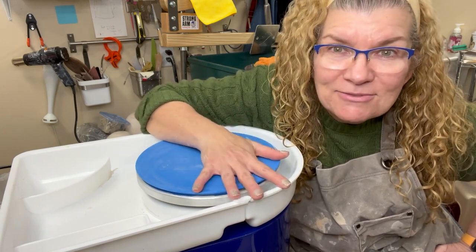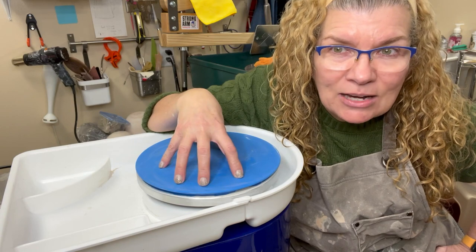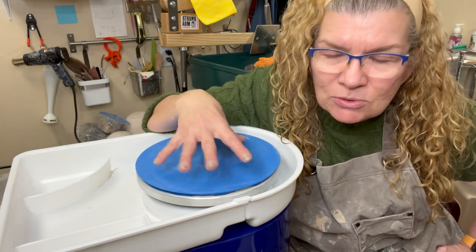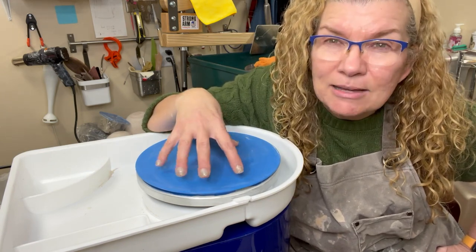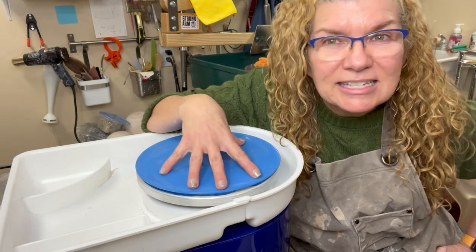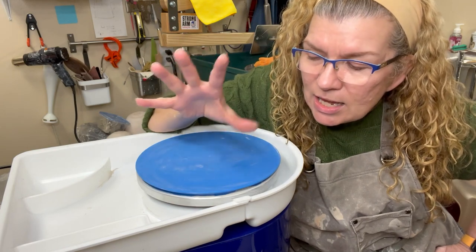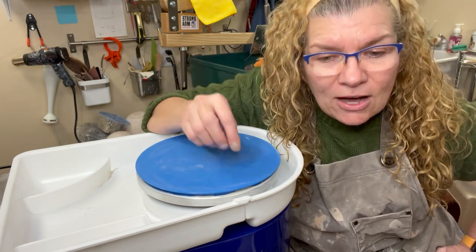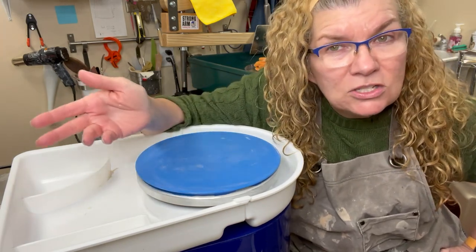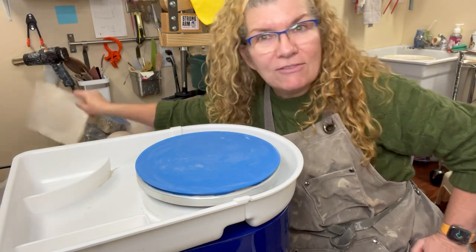This video is a little follow-up to one I just recently posted — an unboxing and review of this little pottery wheel from Amazon. A company called NantFun sent it to me; I'll put that link in the video description. I also did another video on how to use alternative bats, since this came with only one bat. I'll link them both here.